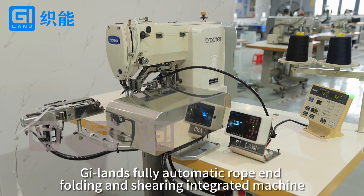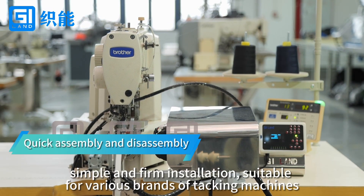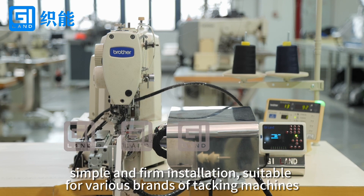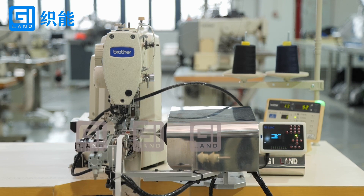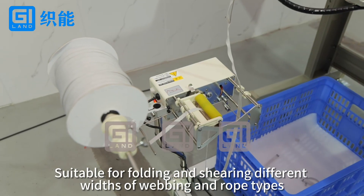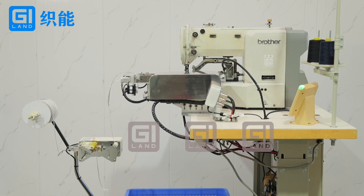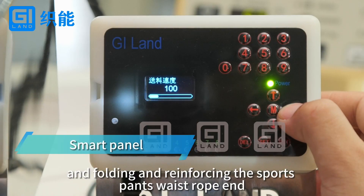G-Lens Fully Automatic Rope and Folding and Shearing Integrated Machine. Simple and firm installation, suitable for various brands of packing machines. Suitable for folding and shearing different widths of webbing and rope types, folding and reinforcing the outer hoodie rope band, and folding and reinforcing the sports pants waist rope band.